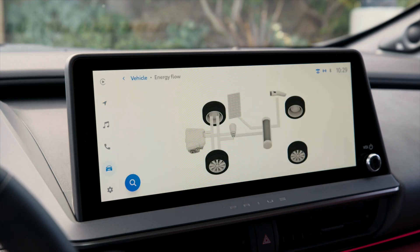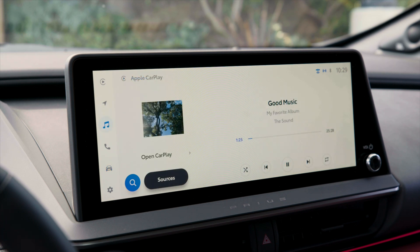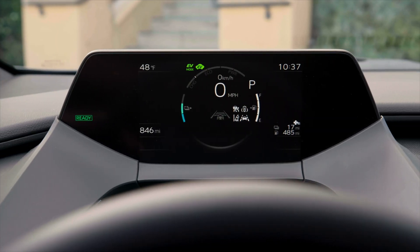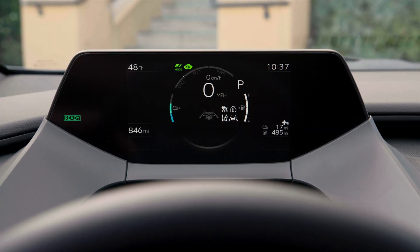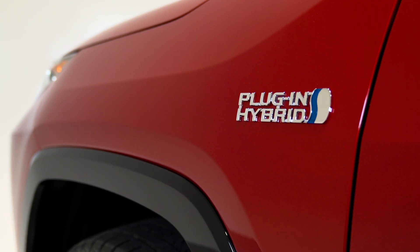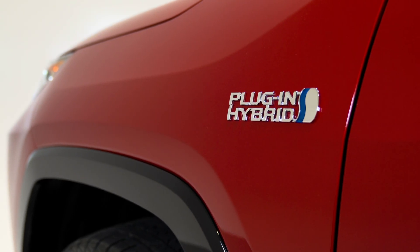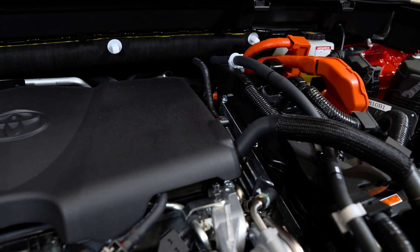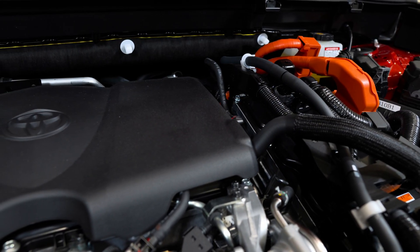Now let's move over to charging times. The Prius plug-in hybrid can charge as fast as four hours on a level two 240-volt fast charging system, and up to about 11 hours on a regular 120-volt household outlet. The Toyota RAV4 plug-in hybrid can charge in as fast as two hours and 30 minutes on a level two 240-volt fast charging system.